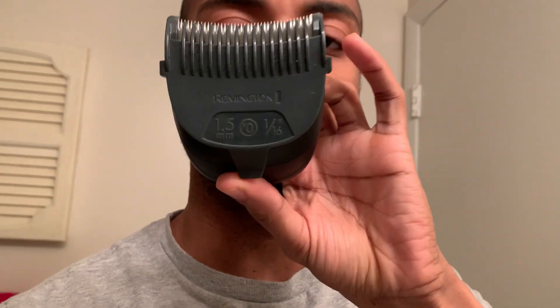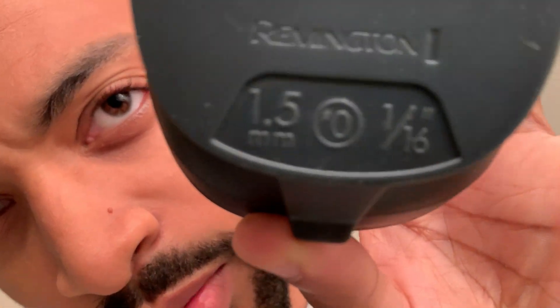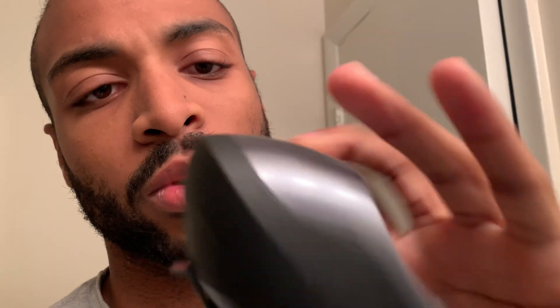When I do cut it, I normally cut it with a 1.5 millimeter guard. If y'all look at my last video I showed what this was, but I cut it with this and it really blends the hair pretty well.